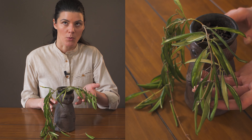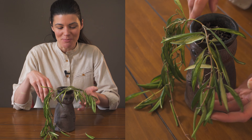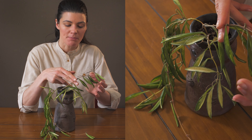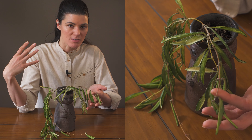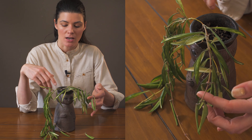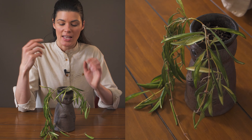This cute little hanging Hoya is called Hoya Wayetii Variegata, and there are obviously non-variegated versions, but this particular one I have saved because this one was hanging kind of under other plants and pretty far away from my southwest facing window. However, this one requires a little bit more higher light than regular Hoya.